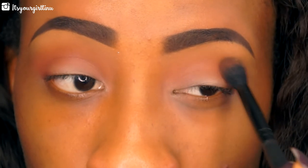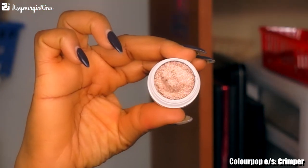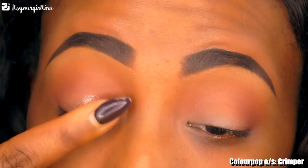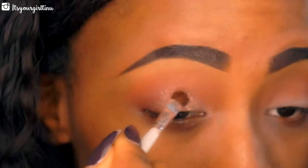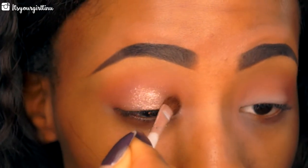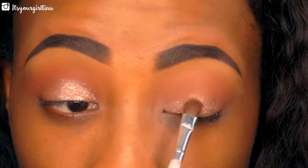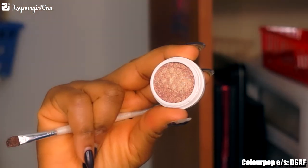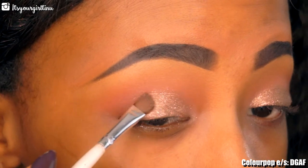For the lid area, I'm going into Milanere — it's like Milanere but with an N. We're going to be tapping that on the lid using the brush and leaving a little bit of the tail end alone. Then for the rest of the lid, we're going with DGAF, another ColourPop eyeshadow — it's like a rose gold — and we're going to apply that to the tail end of the lid.